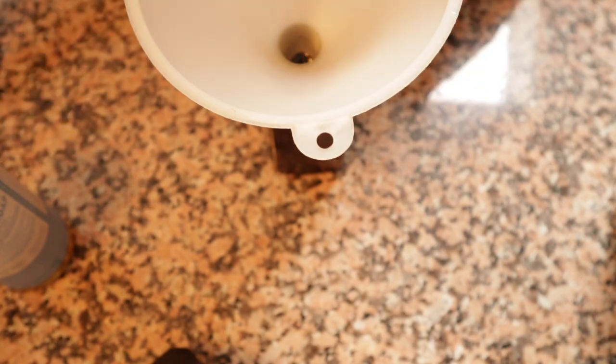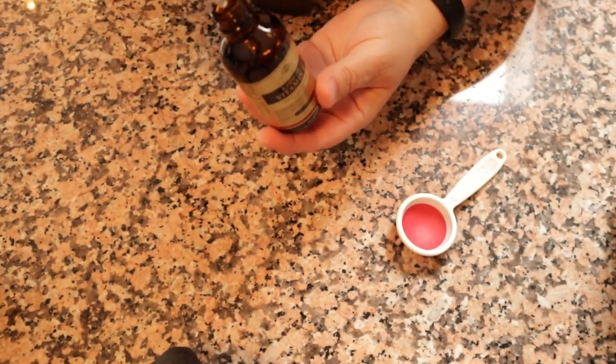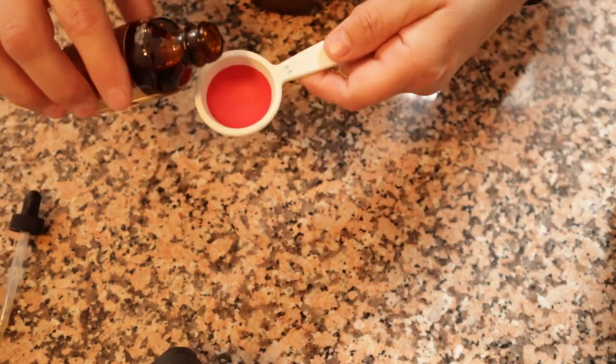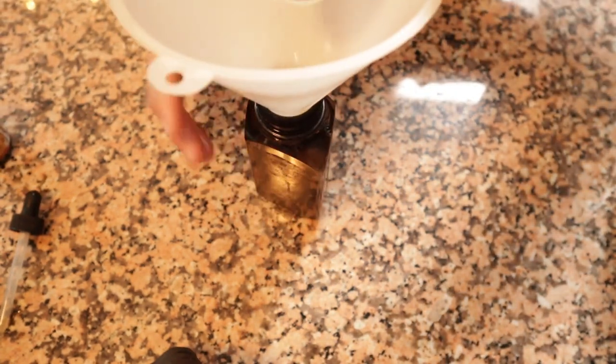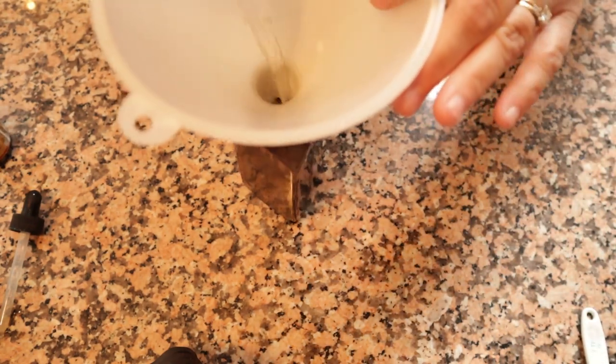Then you're going to do one tablespoon of vitamin E oil. If you don't have vitamin E oil, that's fine — you could also use jojoba oil, that would be good as well. I use that in my hand soap. So just a tablespoon of vitamin E, and then I'm filling up the rest of the container with my distilled water.